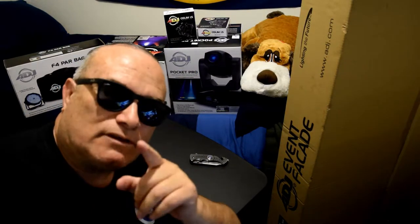Hey there, DJ Smooth here. Thank you for stopping by my channel and checking out my video. I would stick around because this video is going to be very informative. I'm going to do some unboxing on this product and I'm going to tell you my unbiased and honest opinion of what I think about this product.